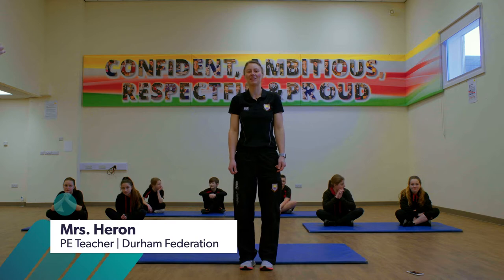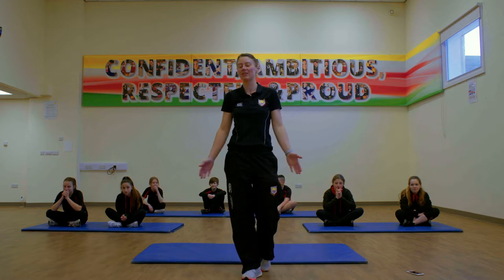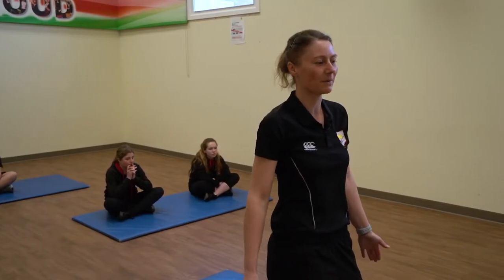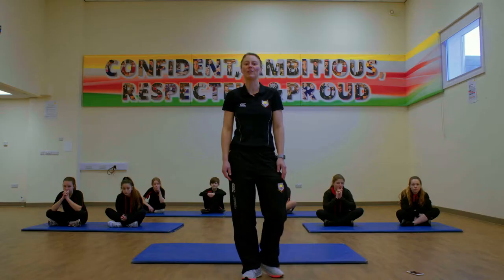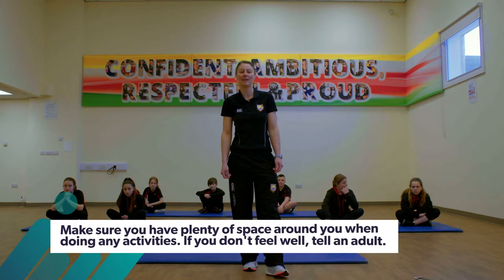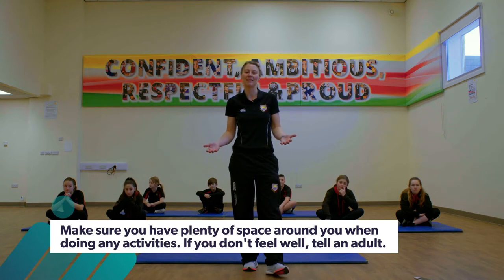Hi, my name is Mrs. Herron, a PE teacher here at the Durham Federation. Today we're going to take part in some fun physical activities that you can start right away at home or at school. You won't need any equipment — a mat would be great, but if you're at home just make sure you've got a little bit of space and that you're not next to too much furniture. Our activity today is a maths and fitness game where we're going to exchange some numbers for some fitness activities.